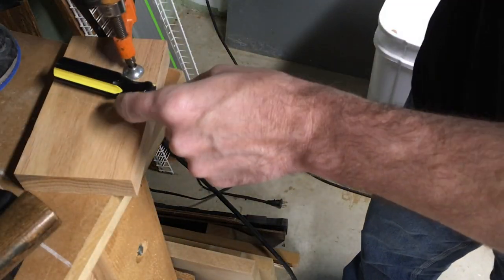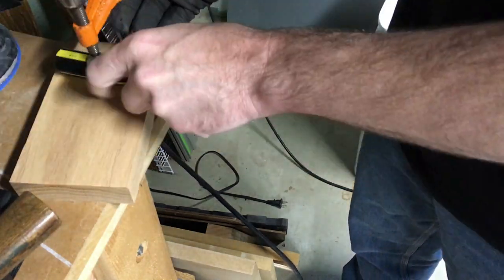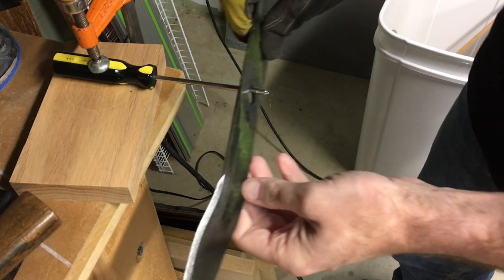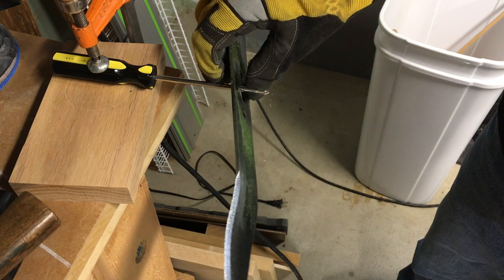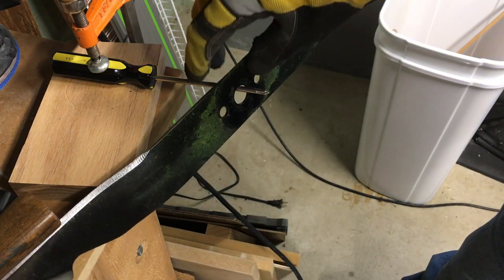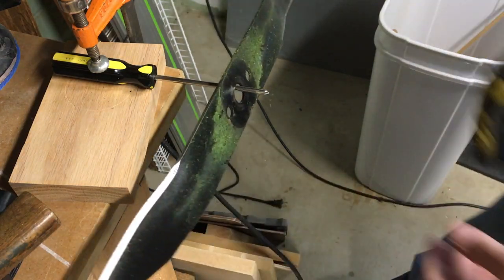Now that I have that done, I'll take a screwdriver and clamp it down. This is a round screwdriver — I'll set the blade on there and check it for balance. If it goes down on one side, I'll remove some material from that side to balance it out. That's looking pretty good right there, so now I'll go put it back on the mower.